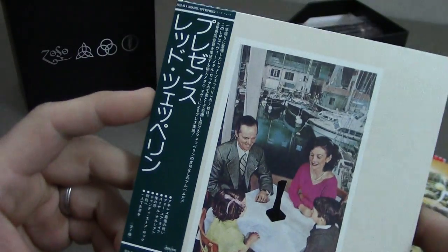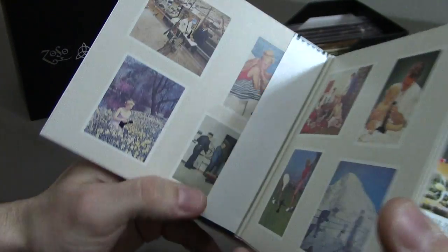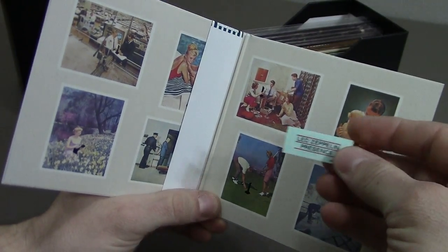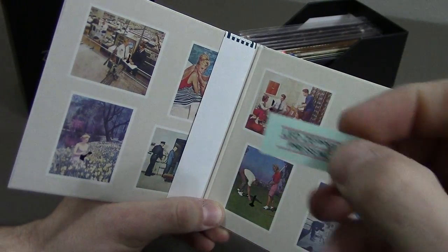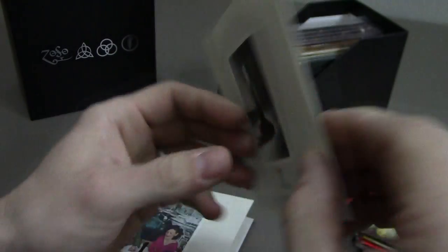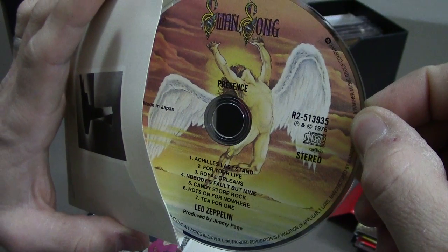Next we have Presence. This one came with a little Led Zeppelin Presence sticker — I'm assuming the original album came with that. Here they are on the Swan Song album label.